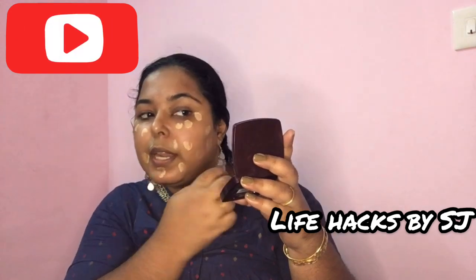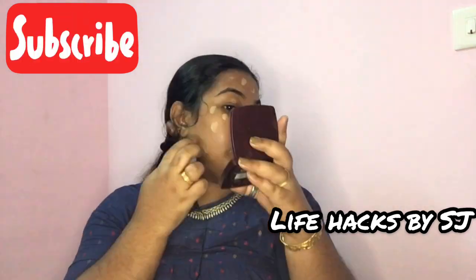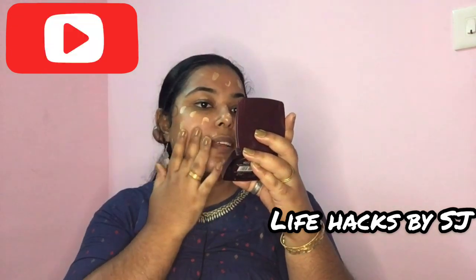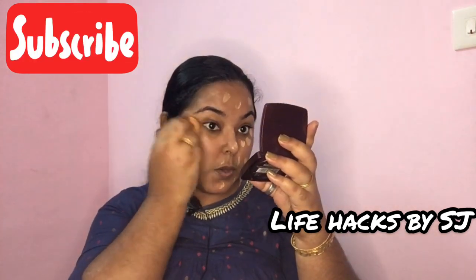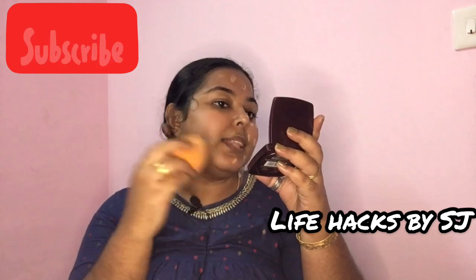We will apply it on the face. Don't apply it directly with your fingers — it can look awkward. Use your sponge, beauty blender, or brush. I am going to use a beauty blender here. I will demonstrate how to use this beauty blender in a few videos.